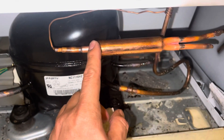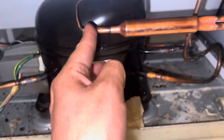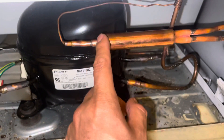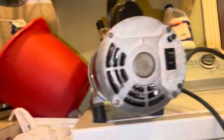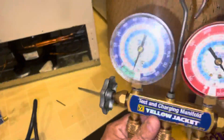This is the new filter that we installed already, and we ended up putting a soldering valve. Long story short, this unit was having a restriction on the filter dryer, and at that point we had to replace it completely. We already ran a vacuum — the vacuum pump is done and everything is now under vacuum.